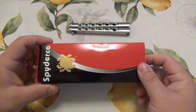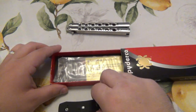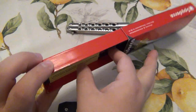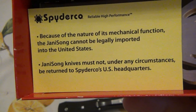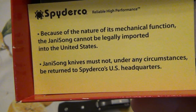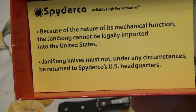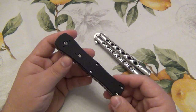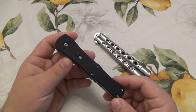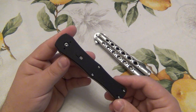What this design is, is kind of a combination between a folding knife and a balisong — really interesting. You can see this little insert here. Because of the nature of its mechanical function, the Janisong cannot be legally imported into the United States. Janisong knives must not under any circumstances be returned to Spyderco's US headquarters. So in addition to being discontinued and already making it kind of rare, it's even more rare in the US because of those shipping restrictions.